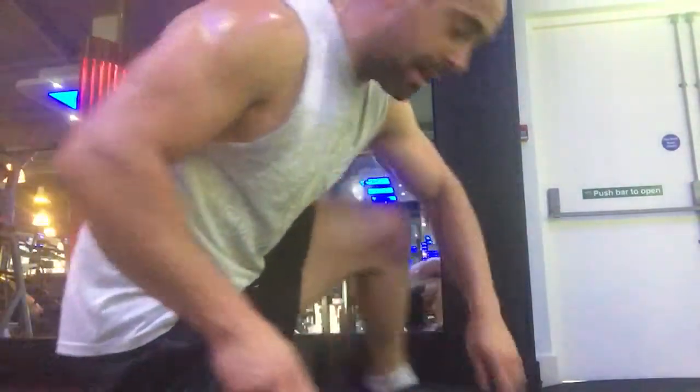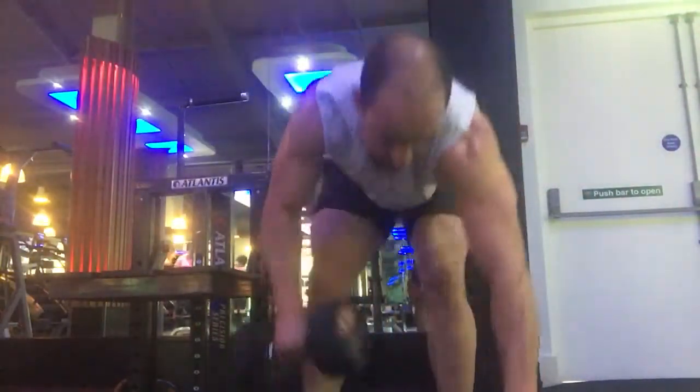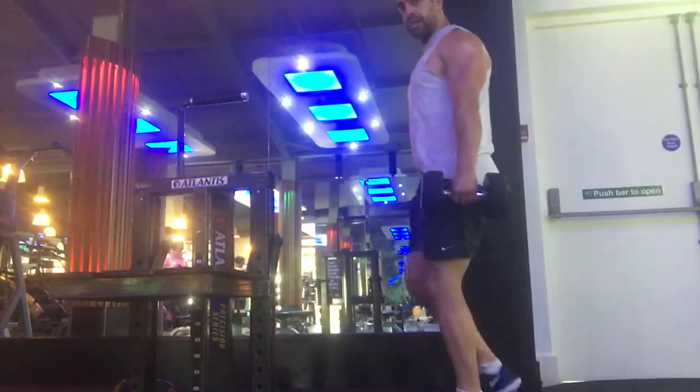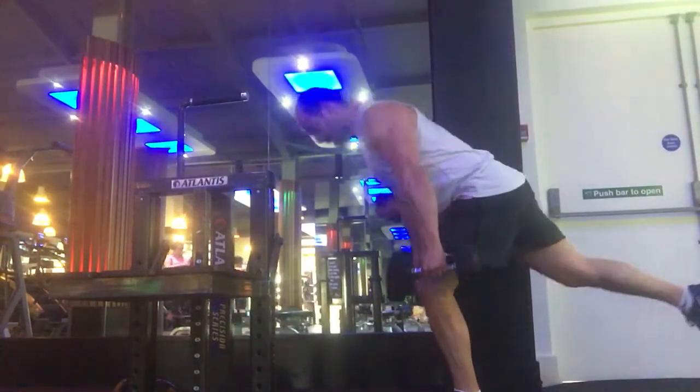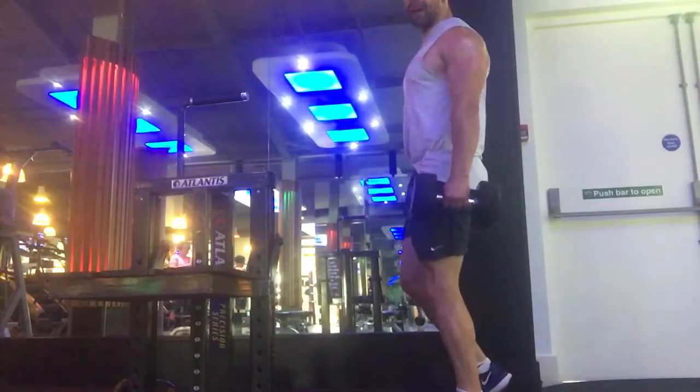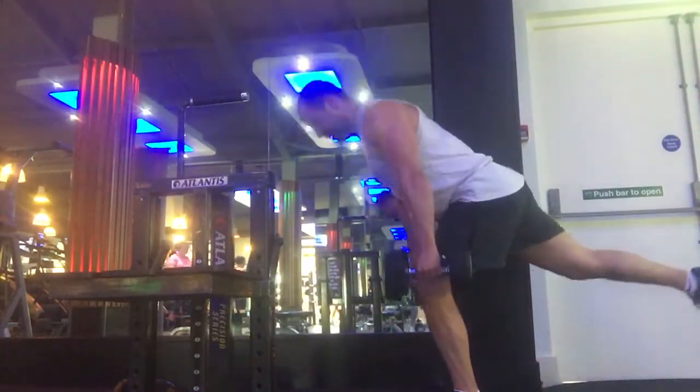Last one is a single leg RDL. One leg down, abs in, chest up, down — press your heels to the ground, square hips up, squeeze your glutes and hamstrings, back going in. Inhale, brace the core.